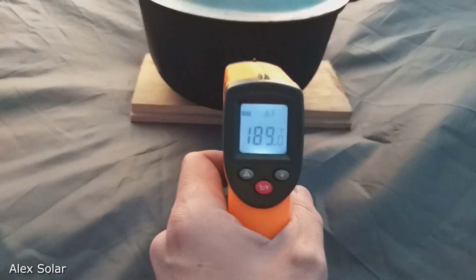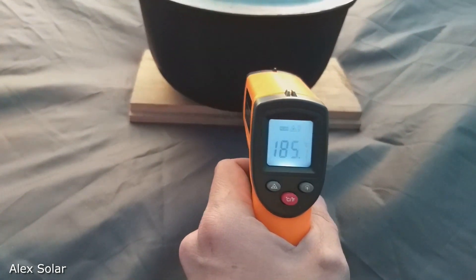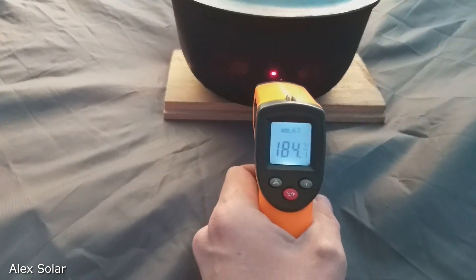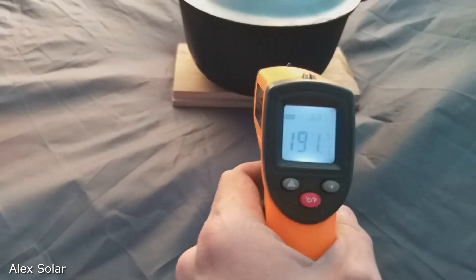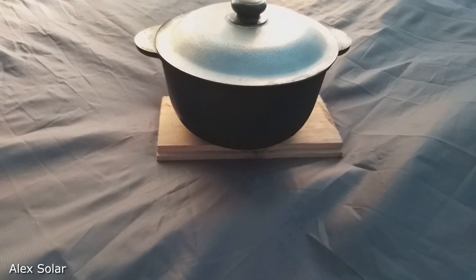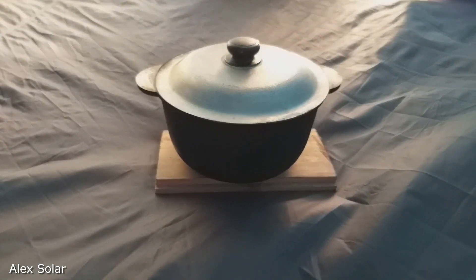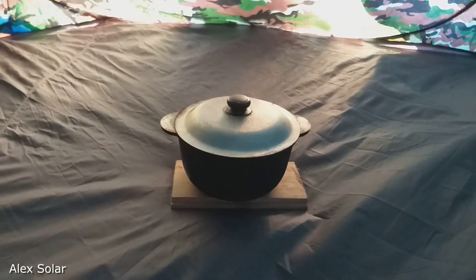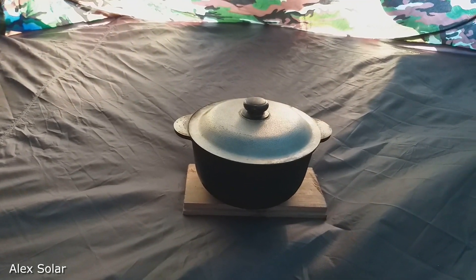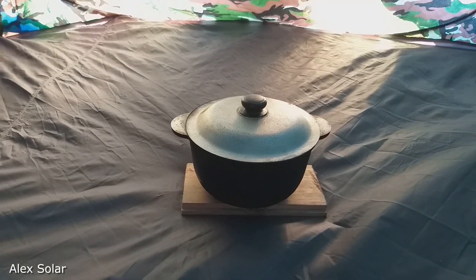See what temperature the pot is. The tent is very warm in 5 minutes. To keep warm all night, you should close the pan with foil — then the pan will cool slowly.